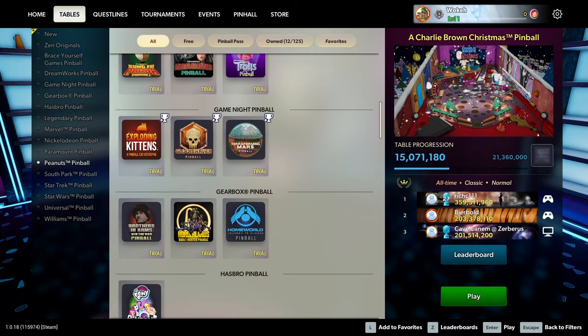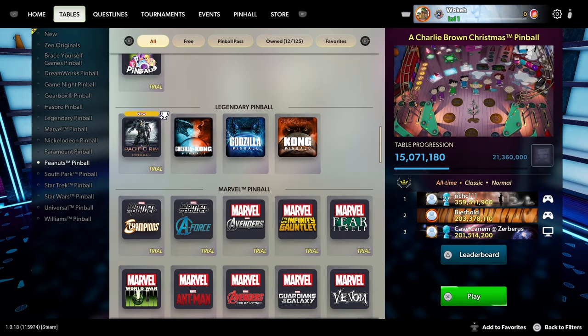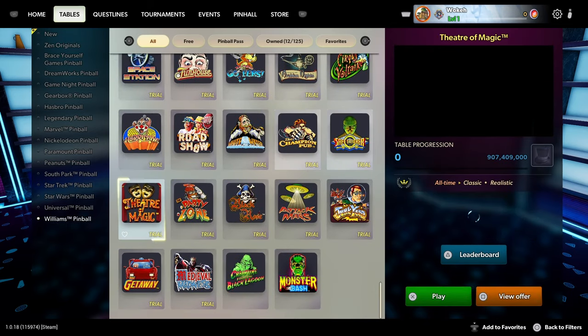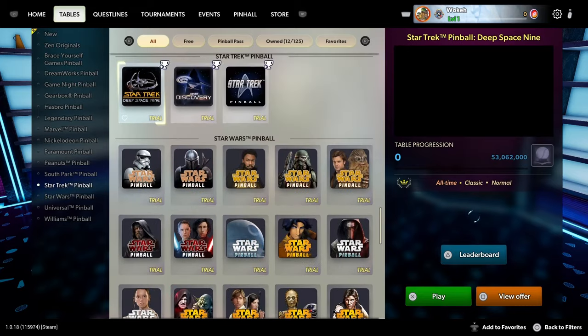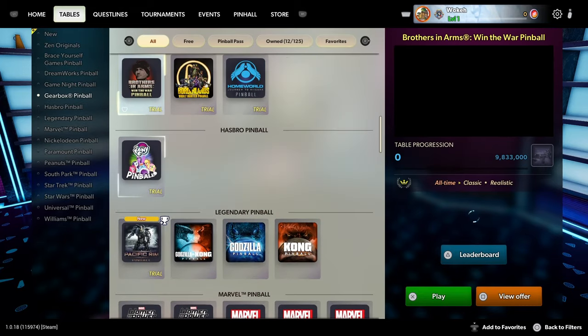Hello everyone, are you ready for another adventure? It's me, Awokey, and I'm here to play some pinball. I'm here to play pinball. That's all you need to know.